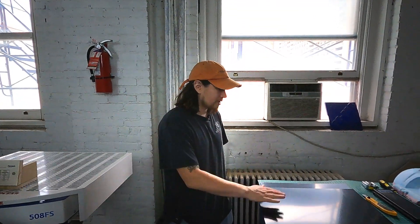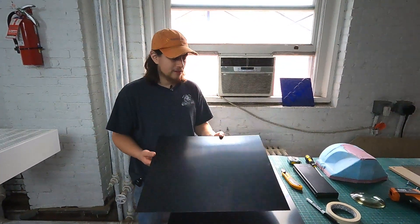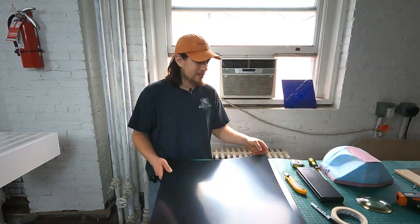So before we begin our vacuum forming process, we're going to go over some of the materials and tools you're going to need to have a successful process using this machine. The very first thing we're going to need is a vacuum formable plastic of some kind. This is a sheet of polystyrene, which is a vacuum formable plastic.